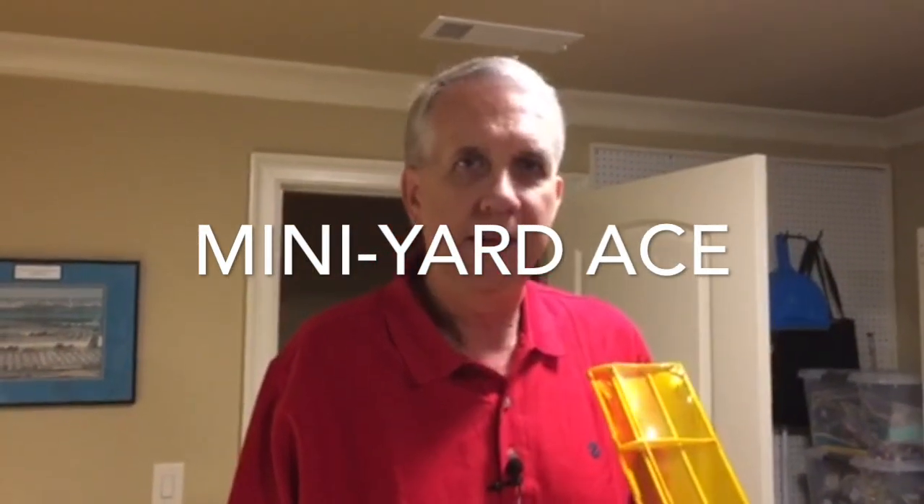Hi, my name is Gordon and today's video will go over making a model airplane from a set of plans in a different size than the plans are originally drawn for.